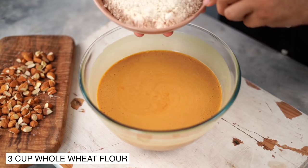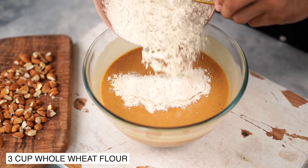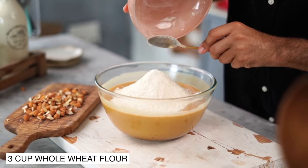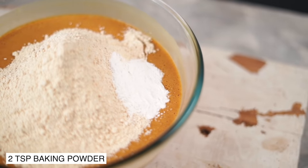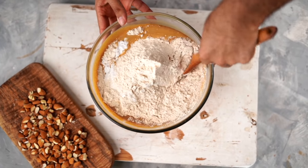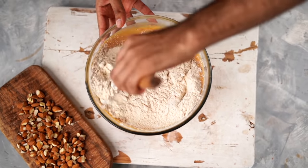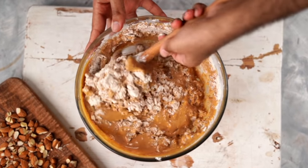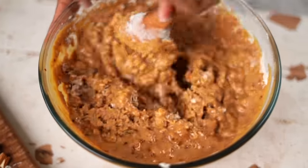This looks good. Into this, I'm going to add in some ata, which is whole wheat flour, along with baking powder. At this stage, I'm going to mix only until I don't see any large flour pockets in my batter. This would ensure that our cake, despite being made with whole wheat flour, is not going to be dense or too heavy.